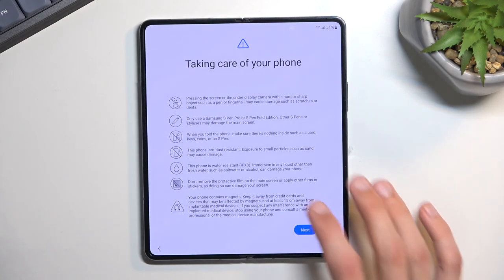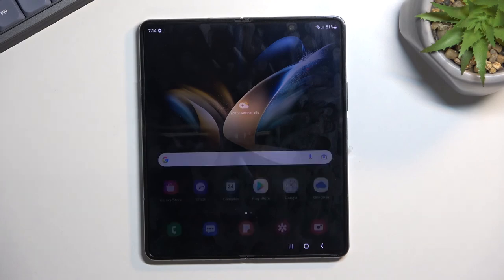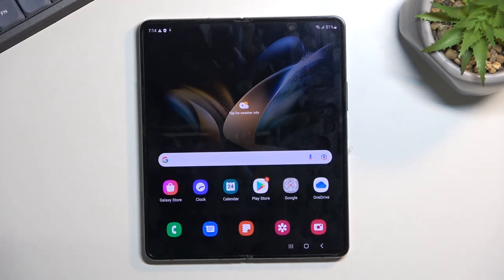This is basically all the setup steps we have right here. Let's select next and finish — and this should give us access to our home screen. And there we go. If you found this helpful, don't forget to hit like, subscribe, and thanks for watching.